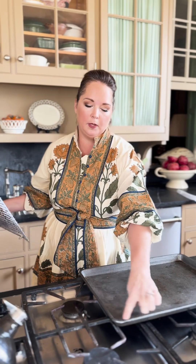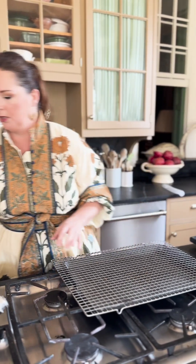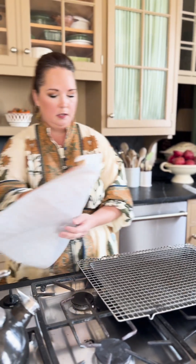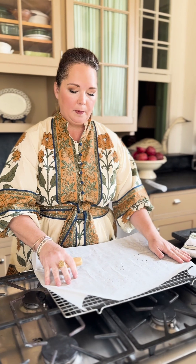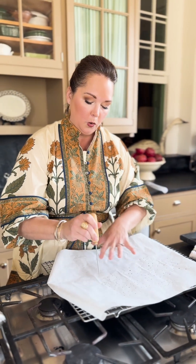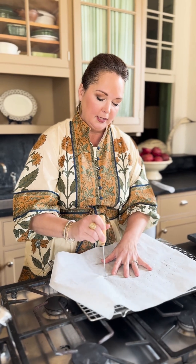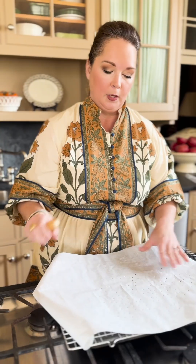I use a standard baking sheet with a rim and a cooling rack — any size will do. I add a layer of parchment paper and use an ice pick to poke holes to let the air come through, helping to dry the oranges on both sides equally.